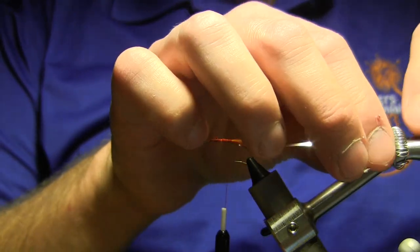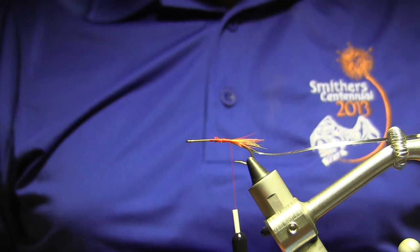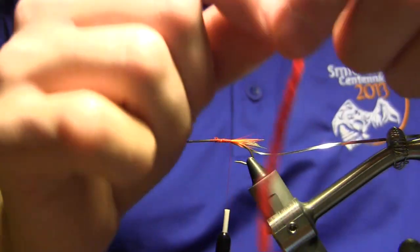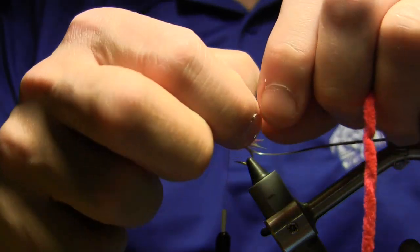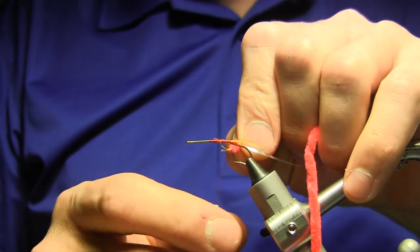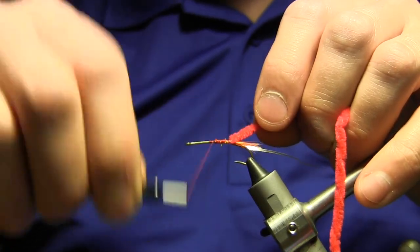Chenille — a lot of new tiers haven't worked with this, just because it's kind of considered old fashioned. Go figure, we're tying an old pattern and we're using it. One thing you can do if you don't want to build up quite the bulk with your chenille is take your thumb and finger, give it a pinch and pull — you see, that exposes the core. That just gives us a nice thin tie-in point so that we don't build up too much bulk in the fly.